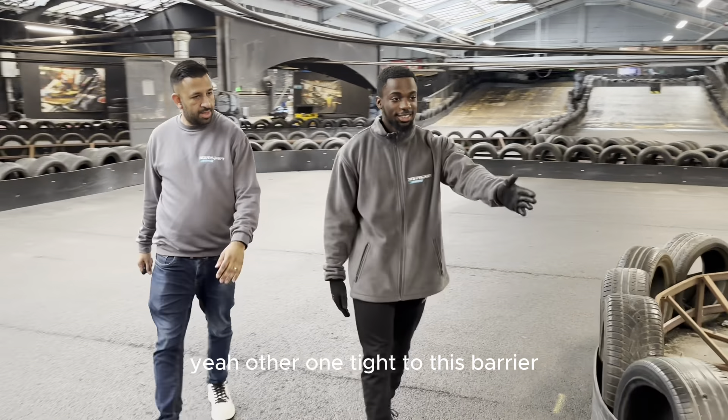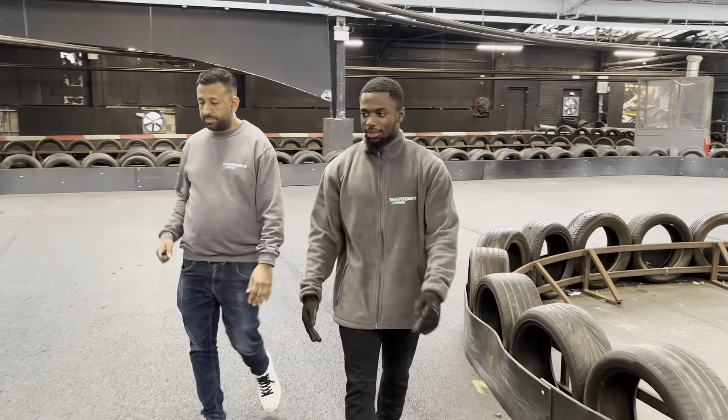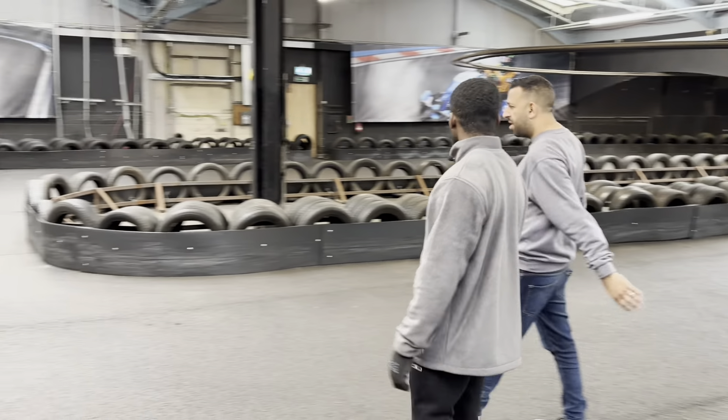As I've gone tight to this barrier, I'm already positioning myself nicely for the next apex, which is straight in front of us.